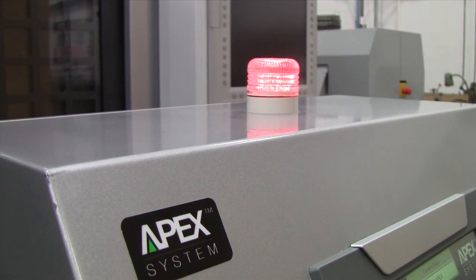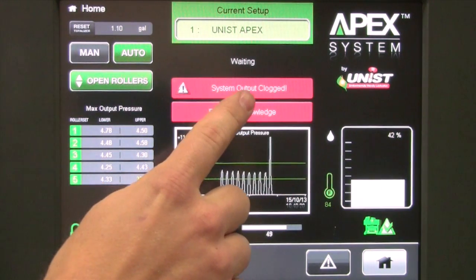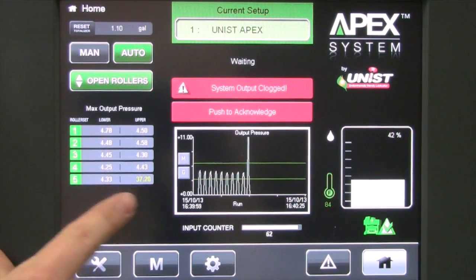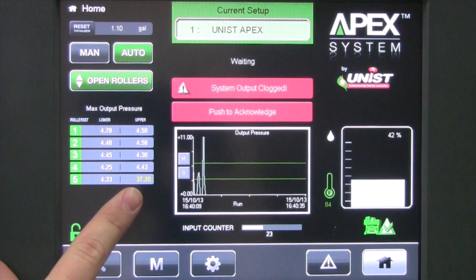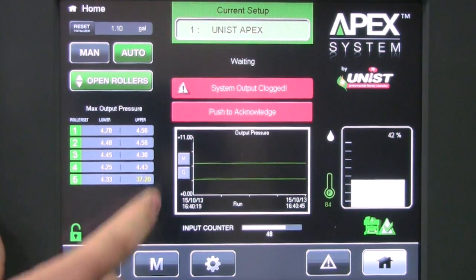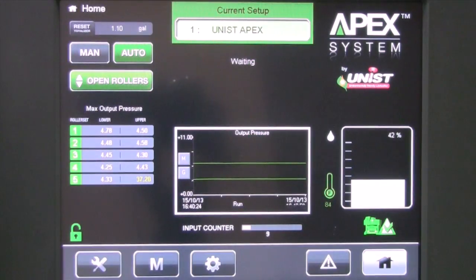We can see here, as we were dispensing, we had a spike in pressure. The alarm indication indicates that we had a system output clogged, and if we look over at our max pressure table, we can see that roller set 5, the upper roller, had a pressure that was a lot higher than all the other outputs. This would tell us that we had an obstruction in the fluid path to that roller, so we could go and know exactly which output to look for the problem. To clear the error once it has been fixed, simply push the acknowledge button, the error is cleared, and the APEX will begin counting inputs again.